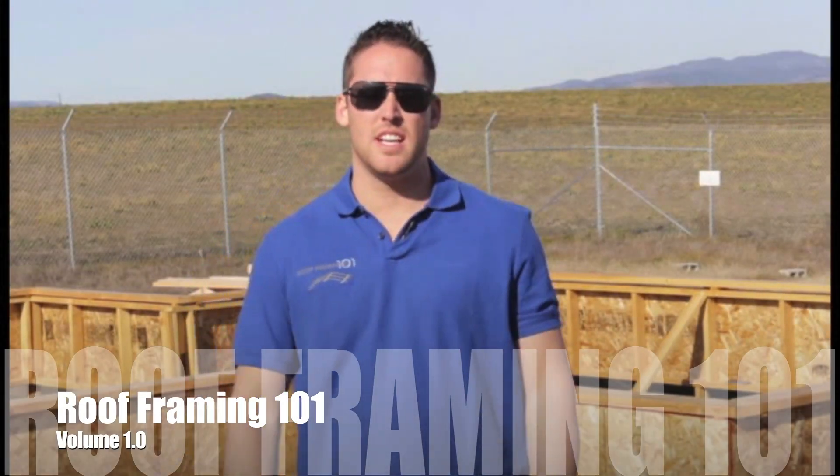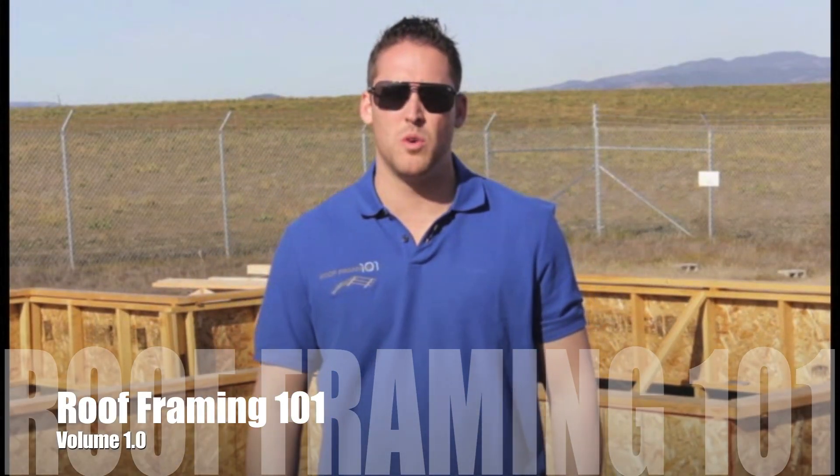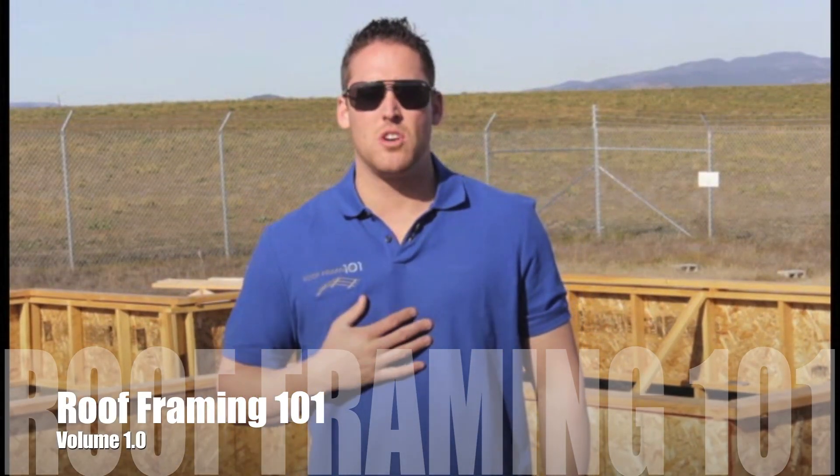Hello, my name is Anton Council and this is Roof Framing 101. I'm a framing contractor and the owner of West Coast Builders, which is located in northern California.